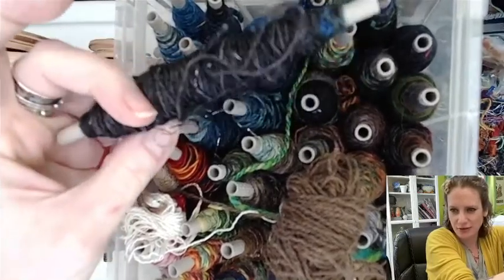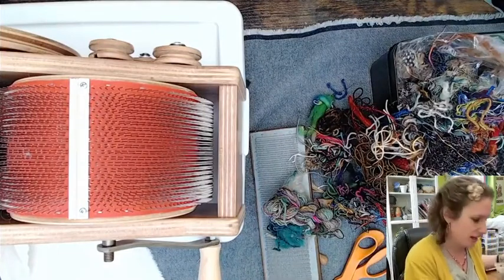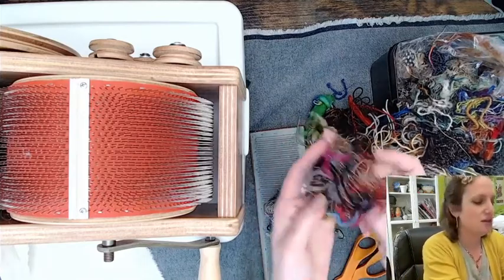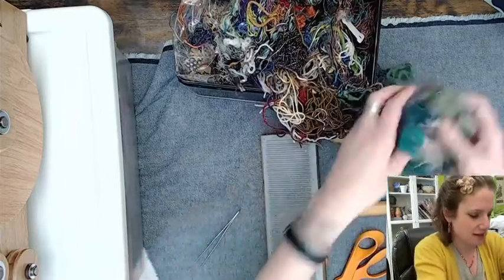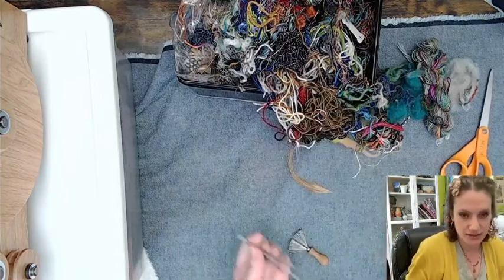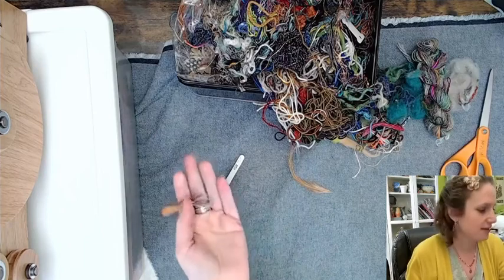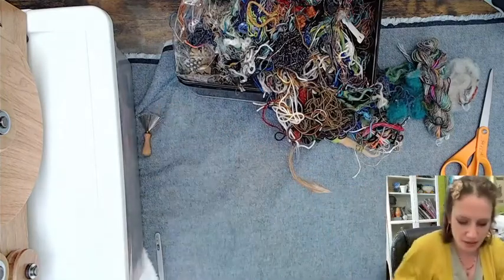I have scissors because I may want to cut scraps down into smaller pieces. I also have tweezers to pull stuff out if it doesn't go where I want. I have a little tool for scraping and picking up fiber if anything gets stuck in the carder. And I have a piece of scrap denim fabric down to protect my table when using the flicker tool.